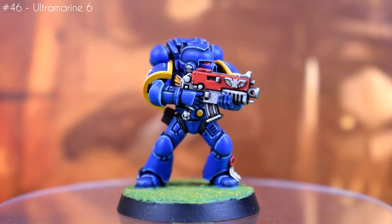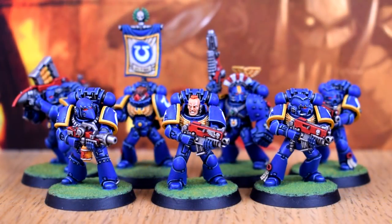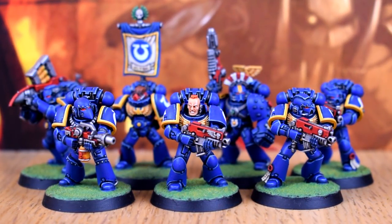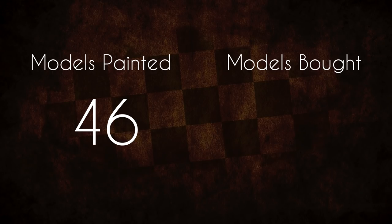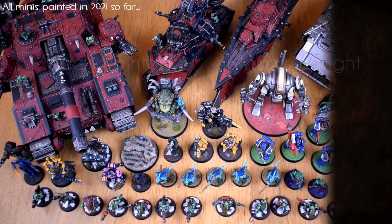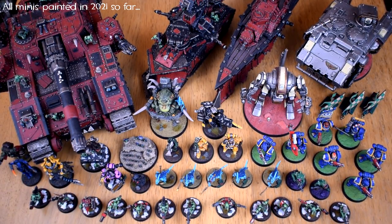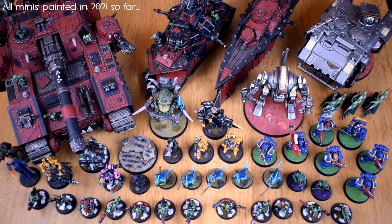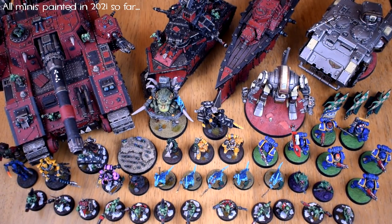That's some Ultramarines — never thought I'd paint any of those, but we live in interesting times. During the period of September and October I painted seven models, which brings my 2021 total up to 46 models painted and 30 models bought. I would have liked to have gotten a lot more done, but to be perfectly honest I was feeling a little burnt out with painting, and my October was busy as all hell, so I wasn't really able to put as much time into it as I'd like. But that's just life, it happens sometimes.